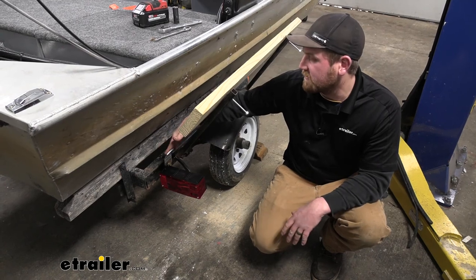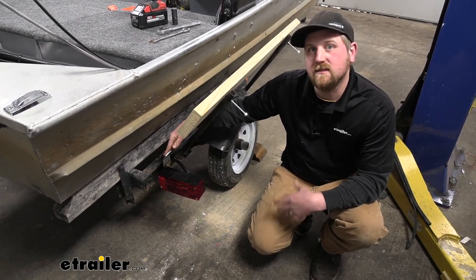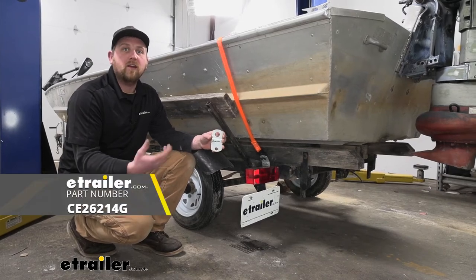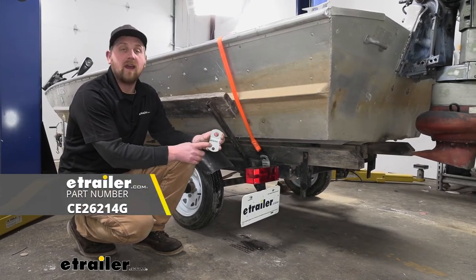If you picked up more than one of these, you'd simply repeat that same process to get the rest of them mounted up. And that'll finish up our look at and our installation of the CE Smith tie-down bracket.